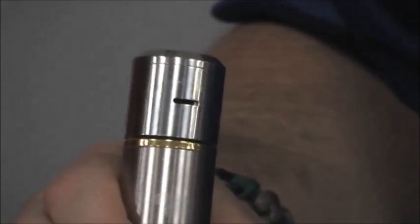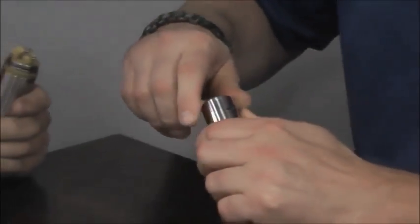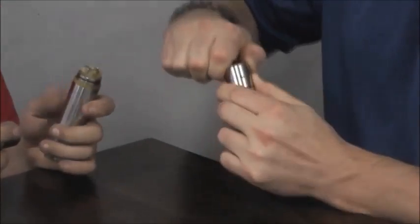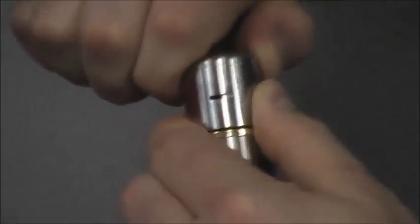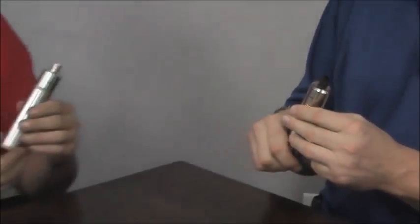Now we've got our cotton in. What we're going to do is line up — on this particular atomizer we've got a hole here and a hole here — and line them right directly up with the coil. How much airflow do you want — all the way open? That depends on your personal preference. If you like a lot of airflow, we'll hold on to it and you can close it up. Match it right with your coils, line it right up with the coil and stick it on. Grab my tip, put my tip on, and then we're ready to vape.